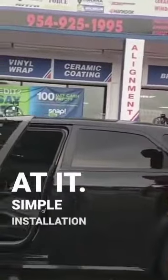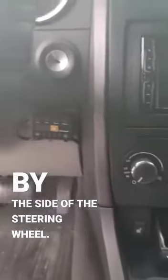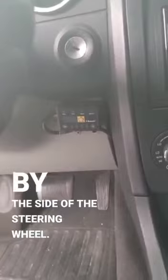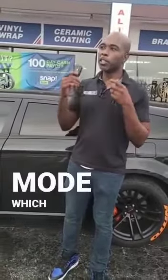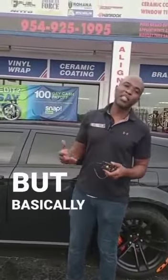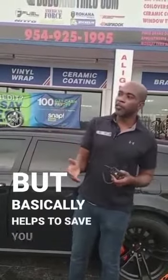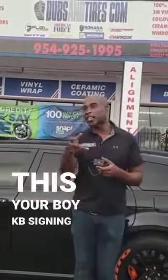Take a look at it — simple installation right by the side of the steering wheel. It gives you performance, and lower gas mileage when you put it on any mode besides the super sport mode, which gives you so much more performance on your car. But basically what this does is helps to save you gas, because it's going to give you the performance so you don't have to smash on the gas so much. This is your boy KB signing off with another tip.